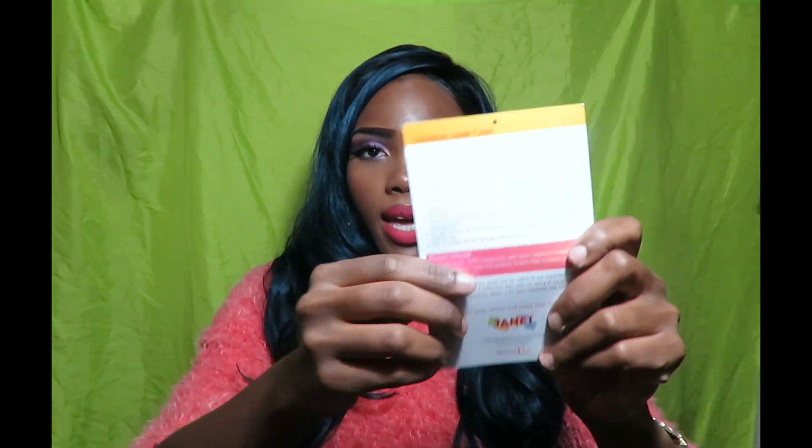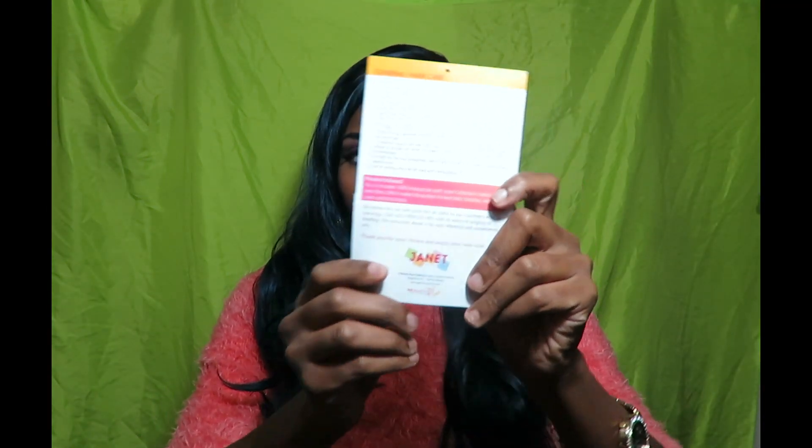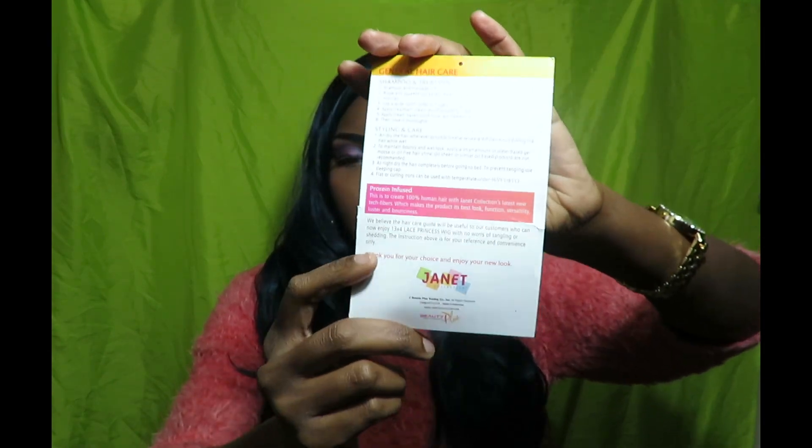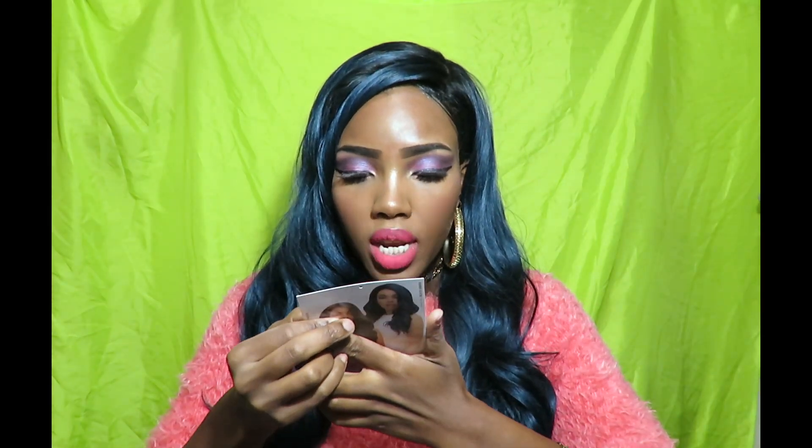What I also like is that they included a little styling and care paper. On the back it says how you shampoo and treat it — it's best to keep it air dried. I like that I didn't have to customize it that much, so that was a plus. I really do like this hair.